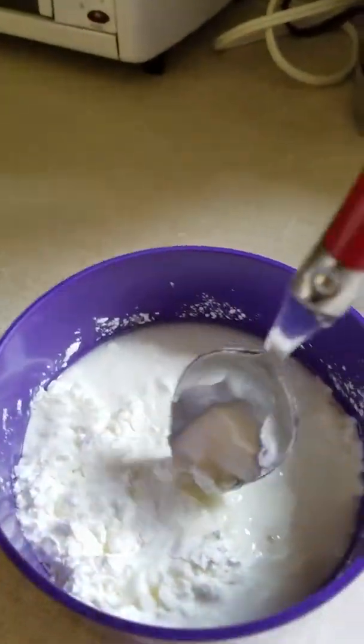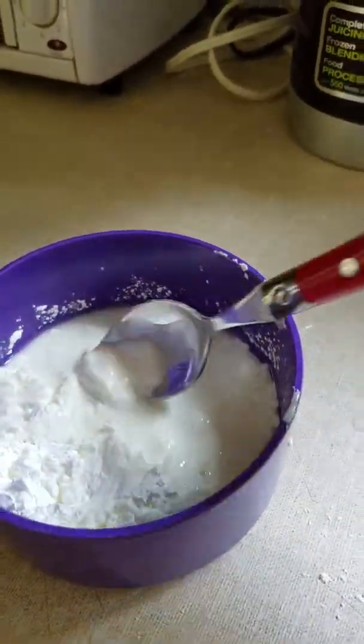We were making oobleck, which is just cornstarch and water. And Estella mentioned to make a video, so yeah.